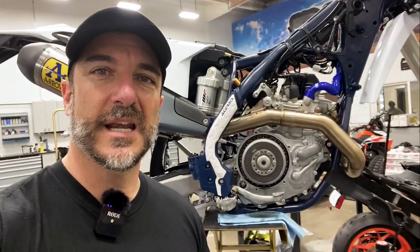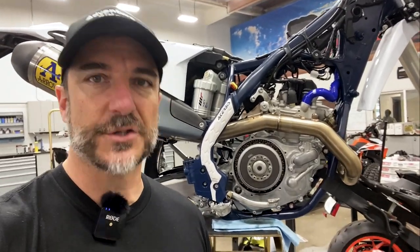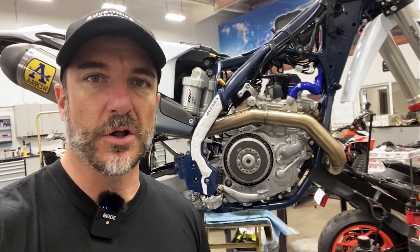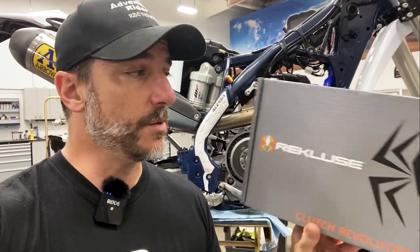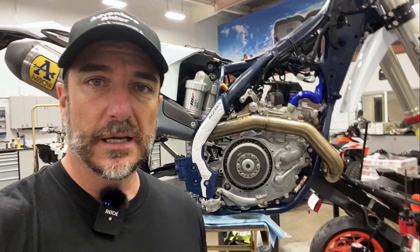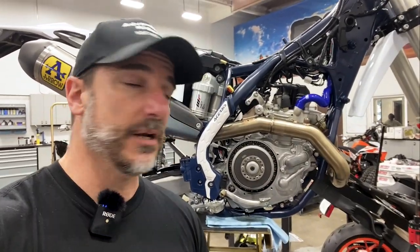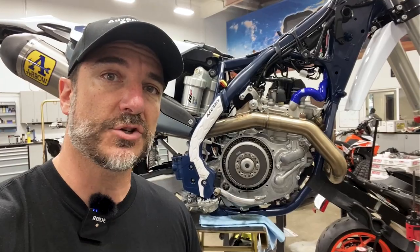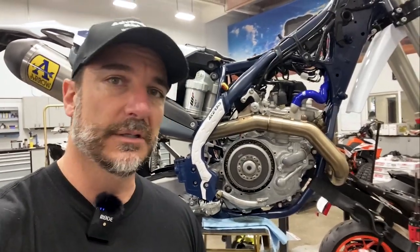Hey everybody, it's Chris from Rottweiler Performance. Today we had a unique opportunity working on this race bike that we're prepping for the Sonora Rally to show you guys how to install a Recluse torque drive clutch. This is not the auto clutch — it's just a torque drive clutch, a better clutch with more plates. If you want to hedge your bets racing and make sure you've got the best insurance possible, this is the clutch to put in. So let's dive in.